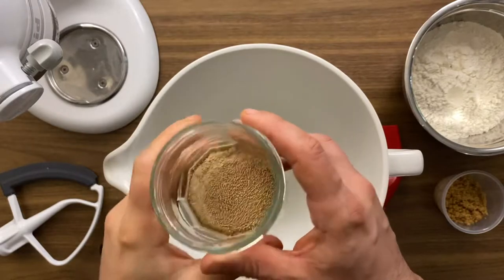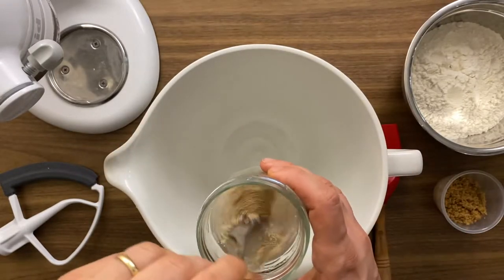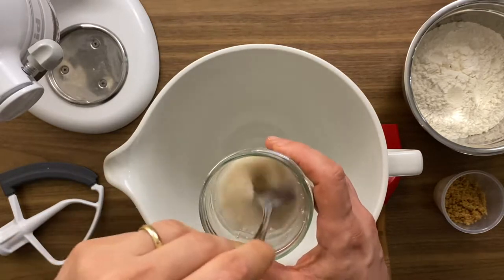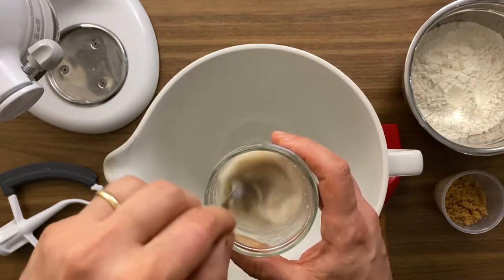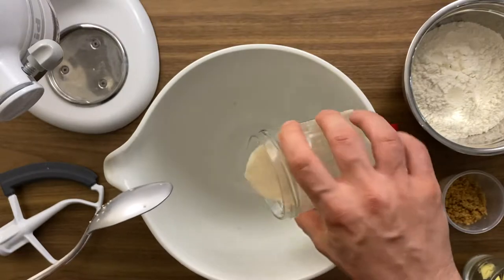We start off with our dry yeast in the water — and as always the full ingredient list and directions are down below for you to check out. We mix it in and stir it until the yeast is fully dissolved in the water. Don't skip this step, it's really important to get a better result.